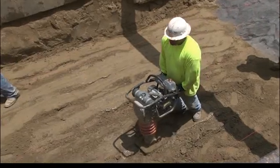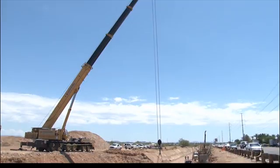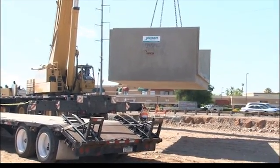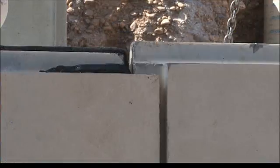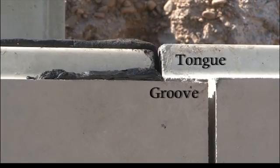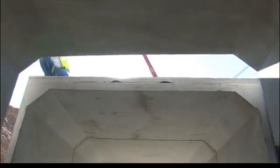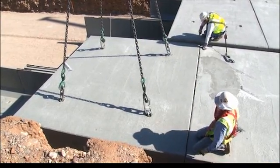Once you have achieved a level and properly compacted sub base, you are ready to set Type 2 box culvert. Typically, box culvert is set downslope, starting on the outlet side and finishing with the inlet side. Jensen Precast box culvert is designed to be placed so that the tongue of one U-shaped section is placed down into the groove of a previously placed U-shaped section. The upper half of Type 2 box culvert is formed by placing the groove of one top section over the tongue of the previously placed top section. Ensure both top and bottom joints are formed opposite of one another.